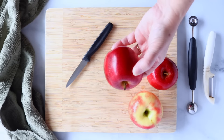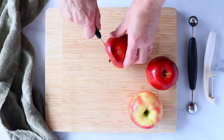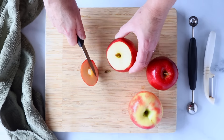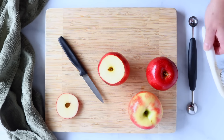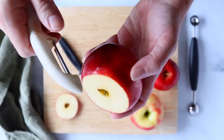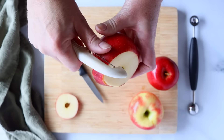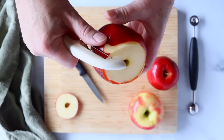So we have our apple, and the first thing you want to do is cut off the top here to make it easier to peel. So you're going to just cut that off. Now we have the top cut off, we're just going to peel it. I like to use a vegetable peeler for this. With that edge cut off, it makes it so much easier to peel.